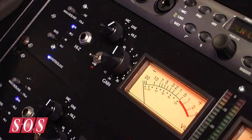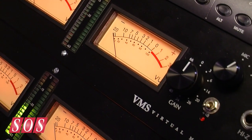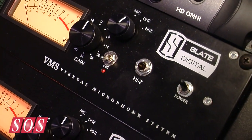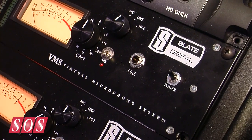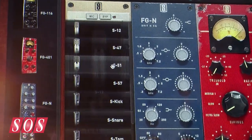That goes into the dual VMS mic pre-converter, and then finally the VMS module allows you to have the colour, the frequency response, the harmonics, the saturations of all these microphones and mic preamps.